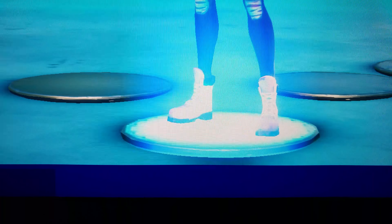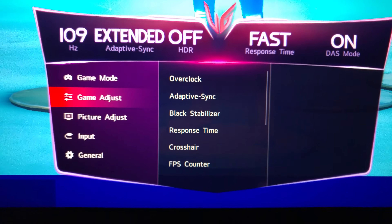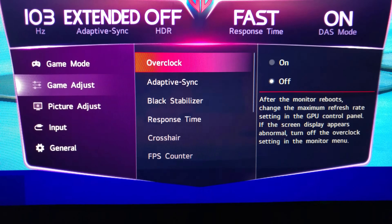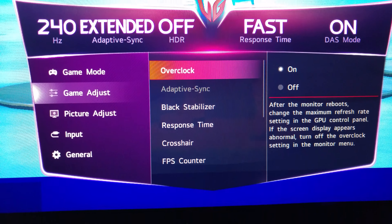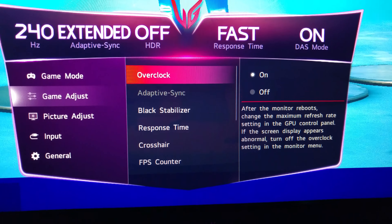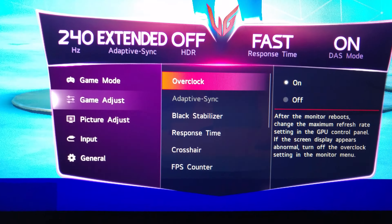I'll show you guys the settings and how it works. The UltraGear settings are here — if I go to settings, it gives me the option to overclock right here. The overclock was set to off, so if I put it on, it'll be 260 Hertz. I've put it at 260 Hertz, so that's what it's going to be running at if I leave it on.